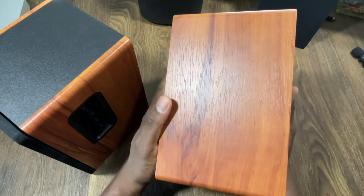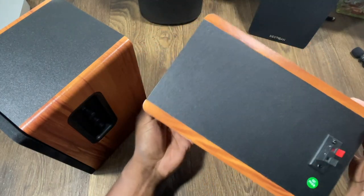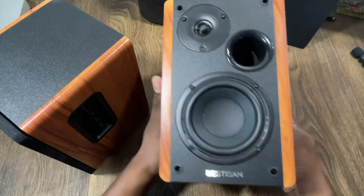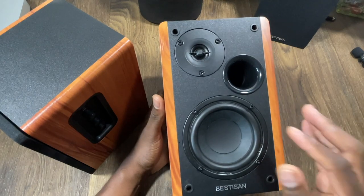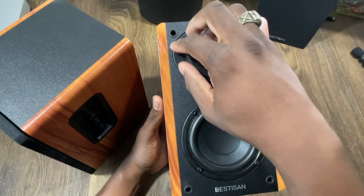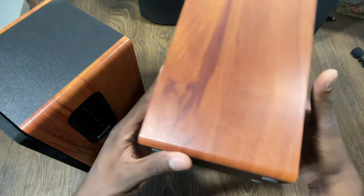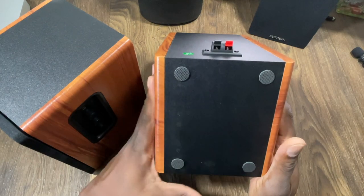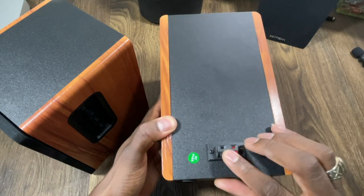You've got a wood grain finish on here — these feel really premium in the hand. I pulled the grill off to show you what's underneath. You have a four-inch speaker, a sub port, and your tweeters with mids and highs integrated in there. There are also some nice grippy feet on the bottom to keep it stable, and ports for your speaker wire.